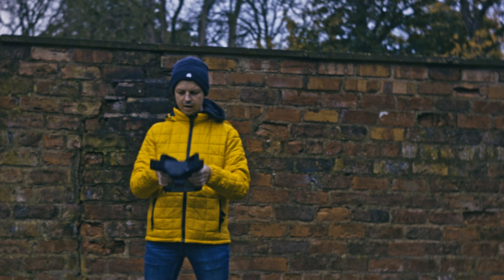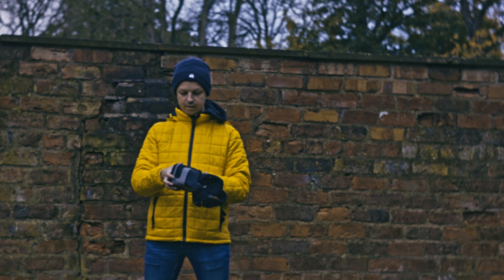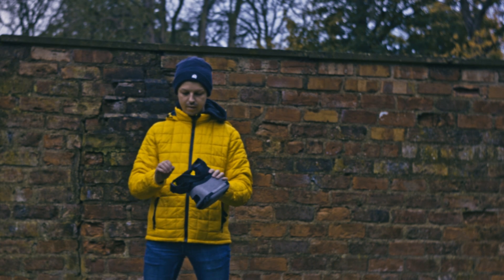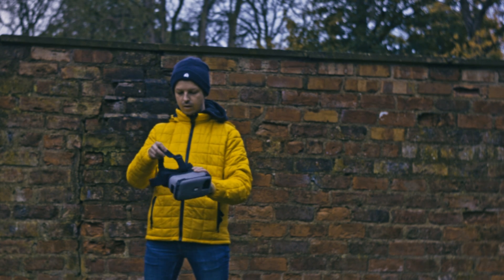So what do I like about this? I really like the weight of it. It's nice and lightweight. It doesn't feel heavy on your head. It's got a good solid strap. You could probably get away without having a top strap on it as well.